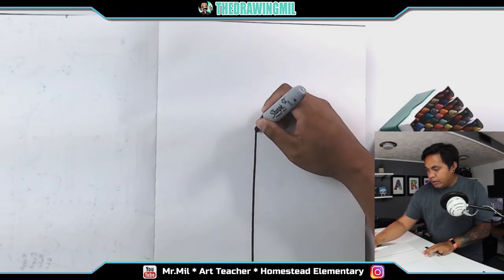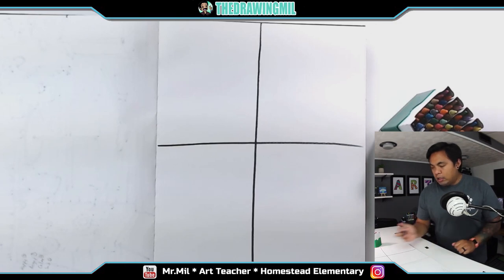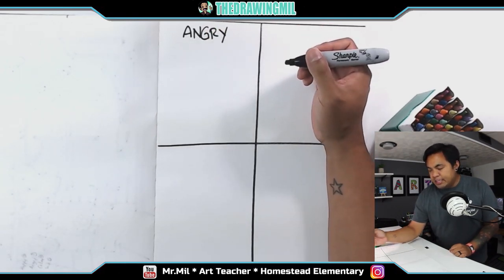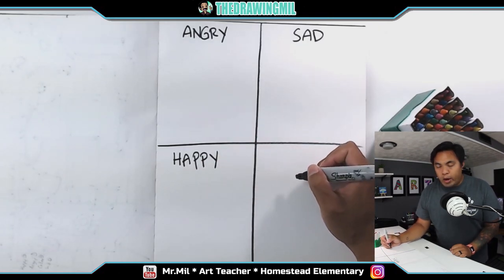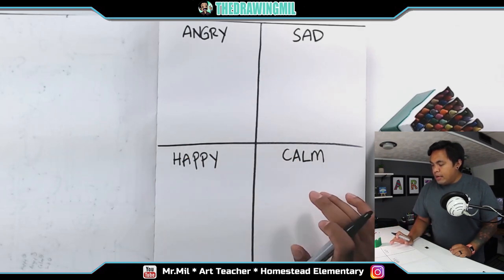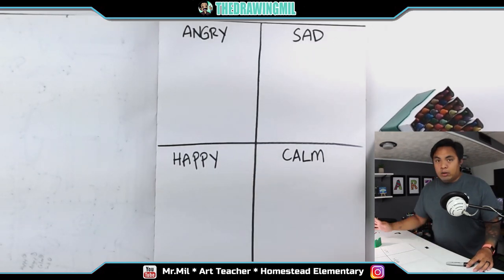I'm going to divide it in halves by drawing a line up and down the middle of the page, and then do the exact same thing going across the page. So now you should see four spots. I'm going to label them with different emotions: angry, sad, happy, and calm. For materials, you can use a pencil, marker, or colored pencil. I prefer crayon for this project, just like how the boy did in the book.